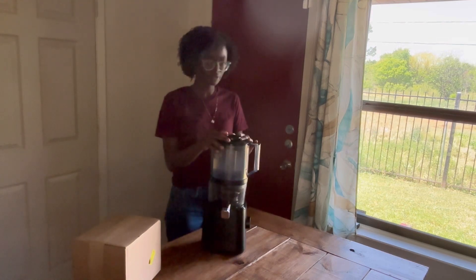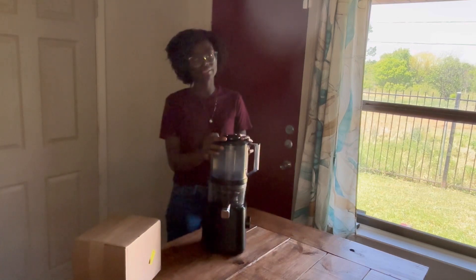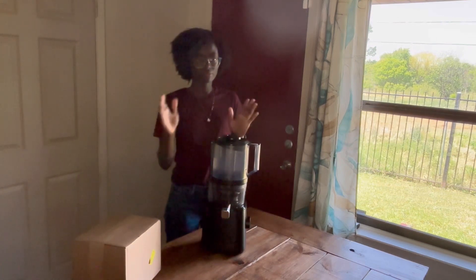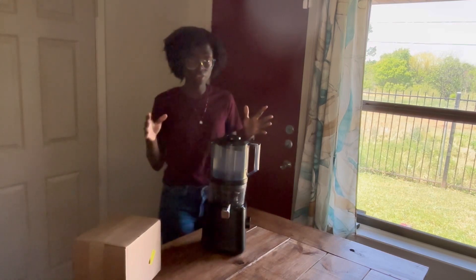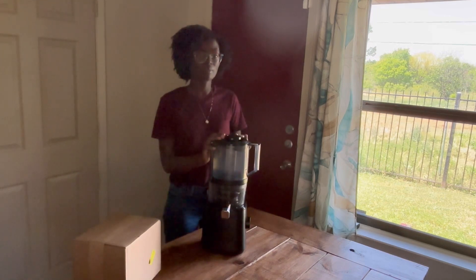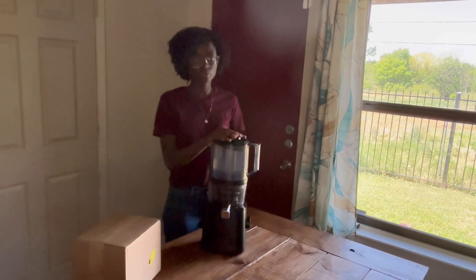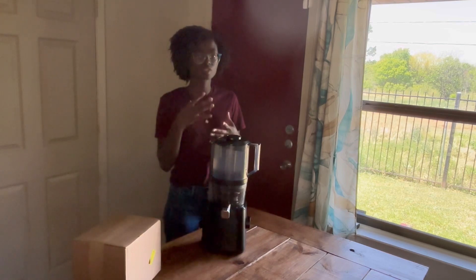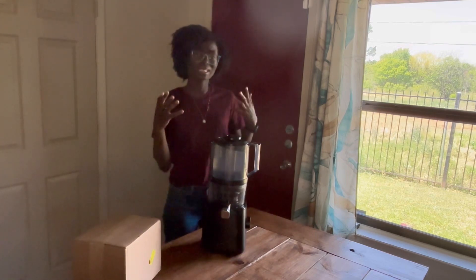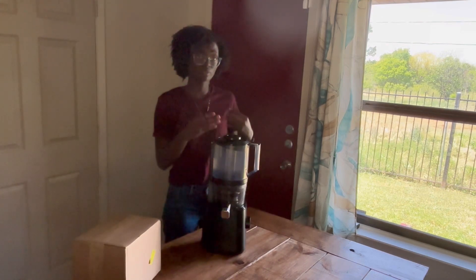We've had this juicer for going on three years. This is the Nama J2 and I got it as soon as it came out because I was saving for a juicer. I did a lot of research and I was set on the juicer so I actually saved for it. I knew I wanted a slow juicer to keep a lot of the nutrients in, because that was the whole point of us juicing instead of eating the fruit and vegetables — juicing so we can get the nutrients.